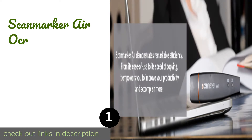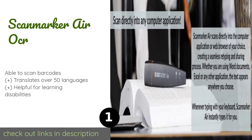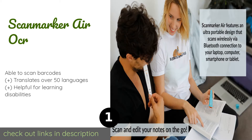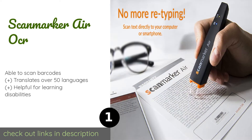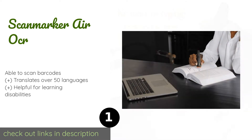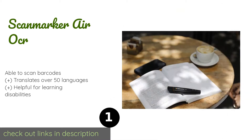The first product on our list is the Scanmarker Air OCR. The Scanmarker Air OCR offers a clever way to transfer text instantly to your computer or smartphone in an impressively accurate manner. It also has a read-aloud function which can help with memorization and comprehension.